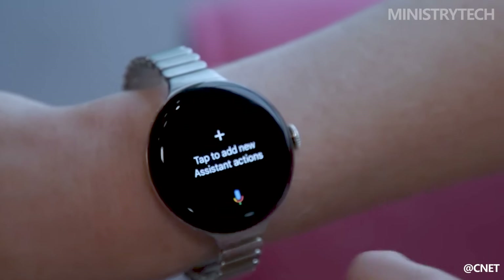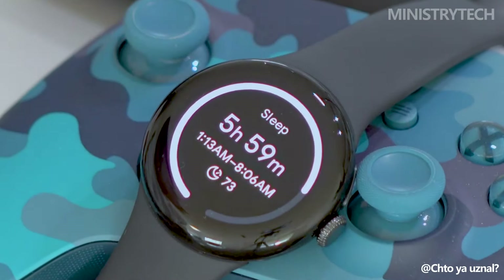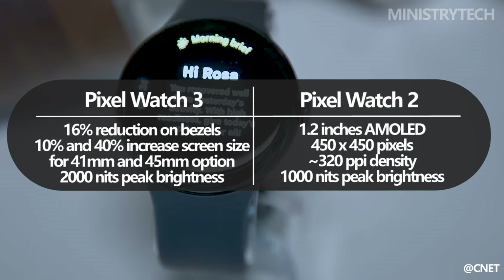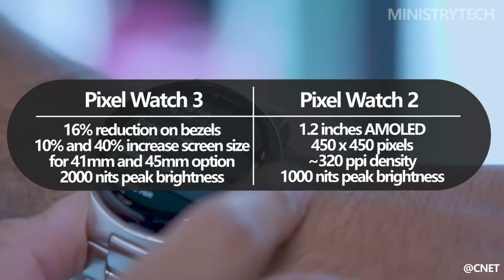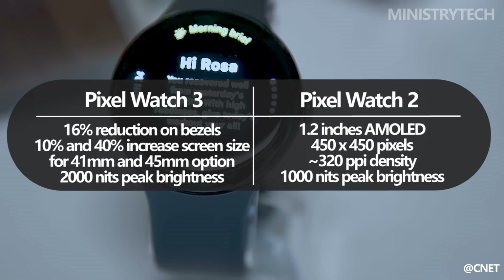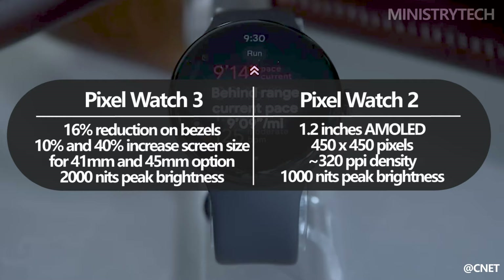Google has made substantial improvements to the display with the Pixel Watch 3. The most noticeable change is the reduction of the bezels by 16%, which results in a significant increase in screen real estate — 10% more for the 41mm version, and a substantial 40% for the new 45mm version. This increase allows for larger watch faces and more information to be displayed at a glance, enhancing usability.